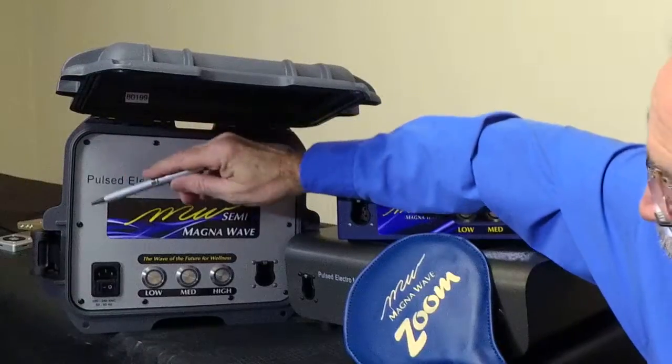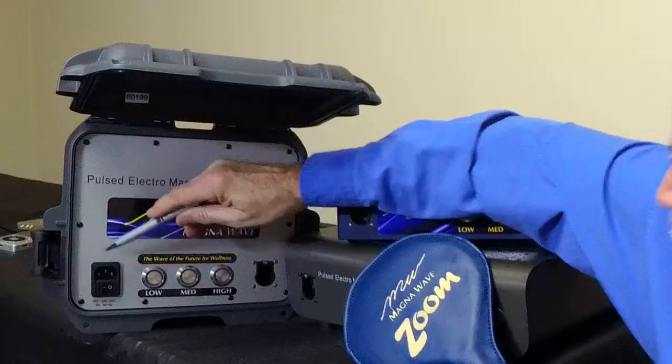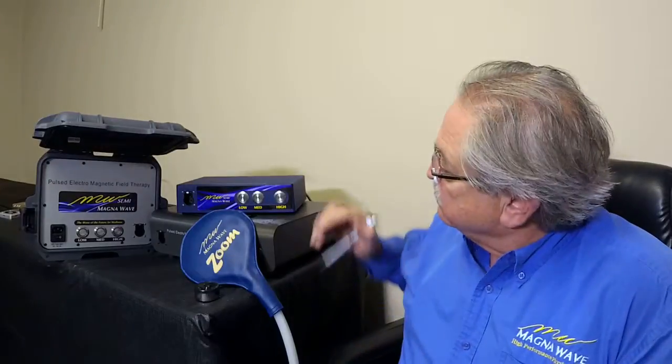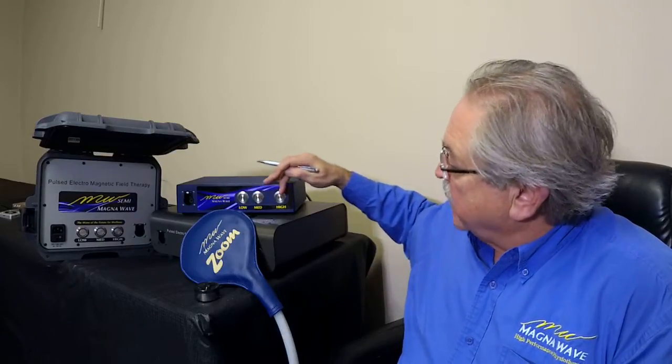The main power source for the devices: on the traveler it's on the lower left-hand corner, and on the tabletop machine it is at the back of the device where you plug in the primary power. Outside of that, both machines have three different controls — low, medium, and high.